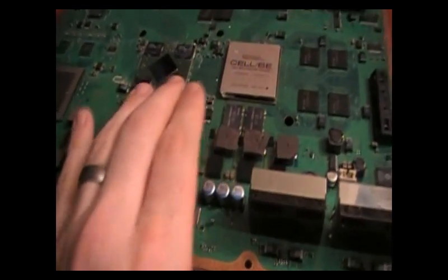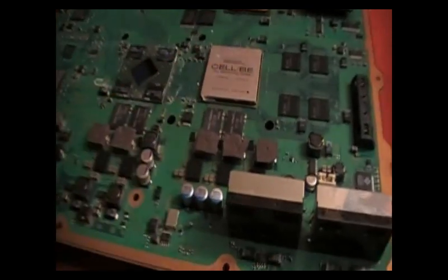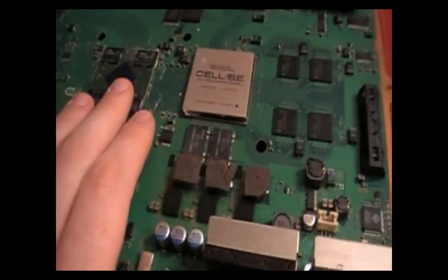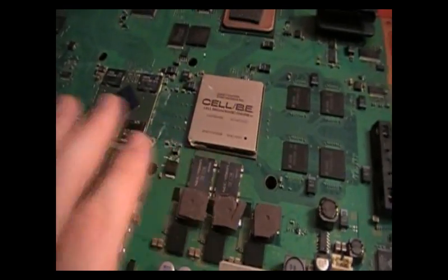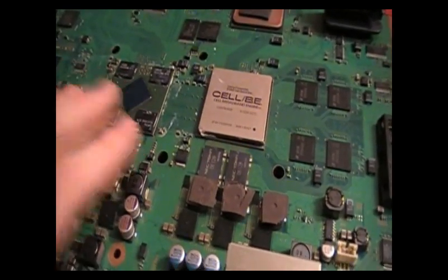On this one, the heat sink cover or plate is missing — it's here, it just pops off and there's more heat sink in there. A lot of people would actually leave this on too when they reflow it. Reballing is another technique where you actually remove this chip, clean the board, clean the chip, and put new solder balls on.